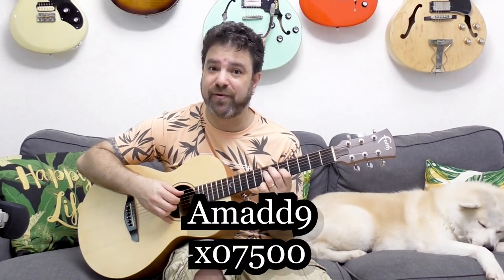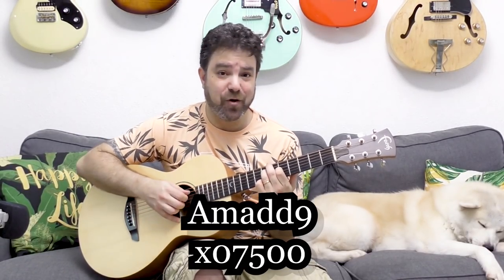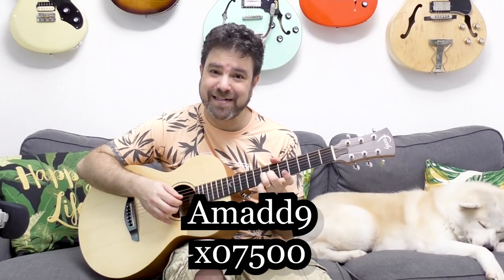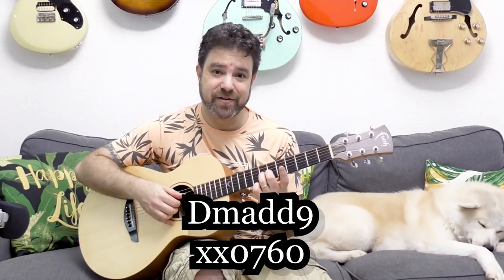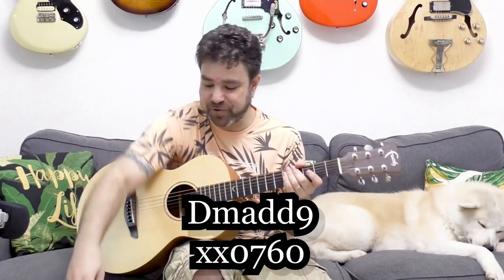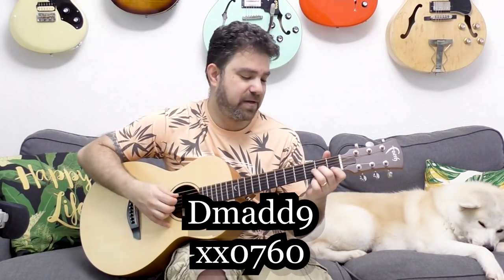Now we have A minor. If you want A minor to be more interesting, you can basically just turn it into A minor 7 — just take the finger off of the third string. Or you can play A minor with fret three on the first string. Or if you want to make it really interesting, you can play A minor add 9 — play frets five and seven on strings three and four. The same goes for D minor — you can play D minor add 9, on strings one through four, with frets six and seven on strings two and three. It works really well with a pick too.